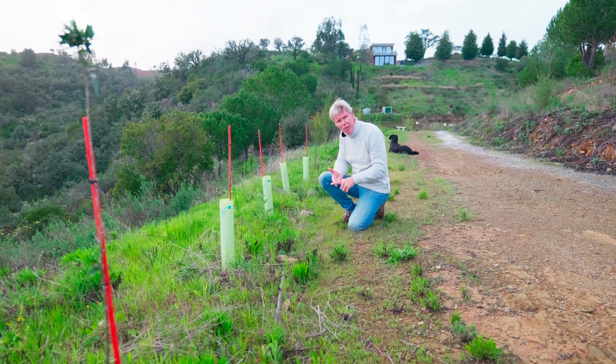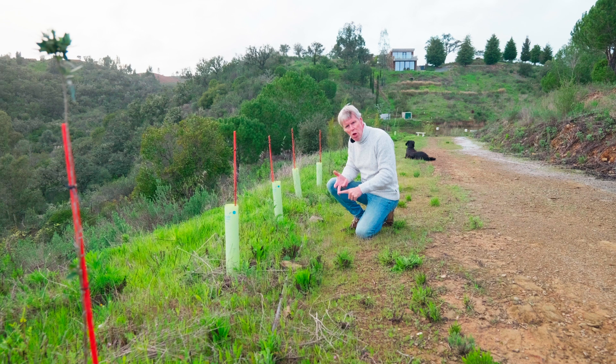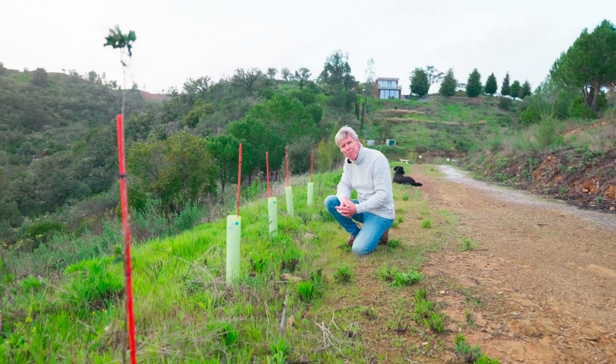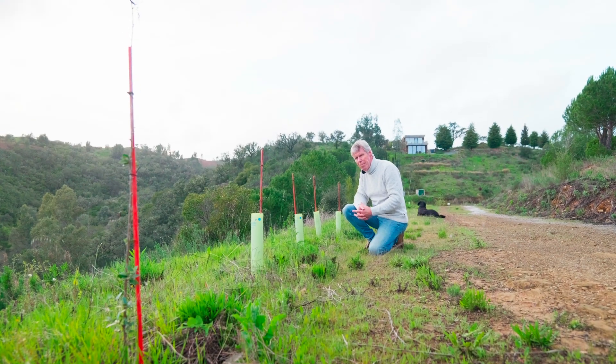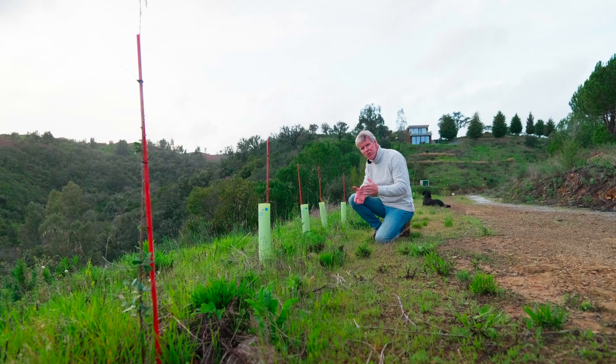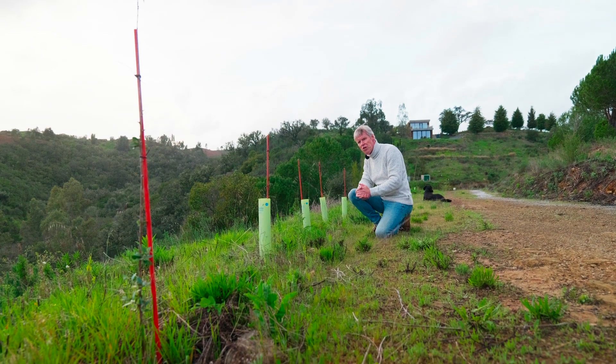You still lose them to animals, to wasps — all kinds of things will still destroy a couple of trees. But we have a very, very high succession rate when you give them about three years on the water.